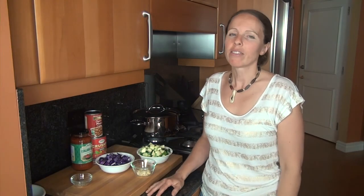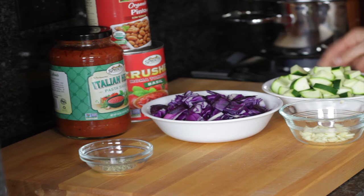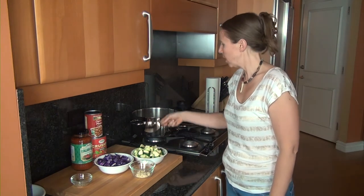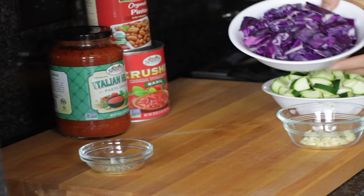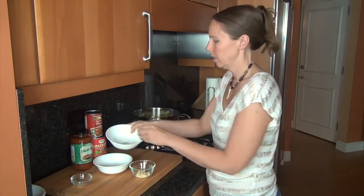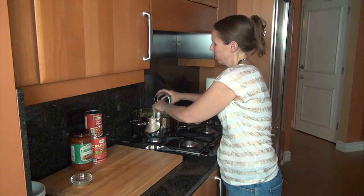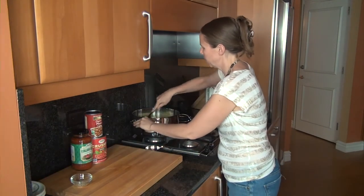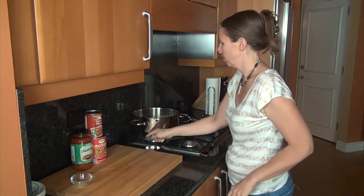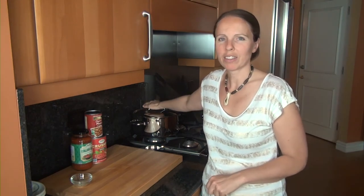My carrots and celery have now been cooking for about 10 minutes. I'm going to throw in the next set of vegetables, which will be the cabbage, the zucchini, and the garlic. At this point you may need to add a little bit more water. I'm going to throw in my cabbage, my zucchini, and the garlic, then stir that up. I'm going to put the lid back on and cook it for another 10 minutes to let those vegetables simmer down a little bit more.